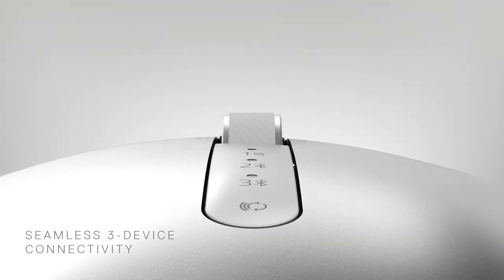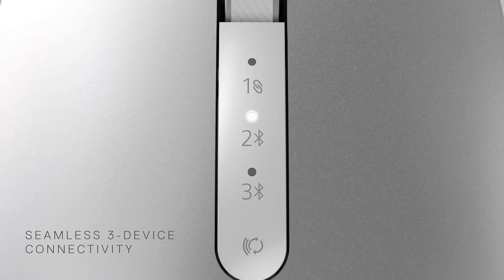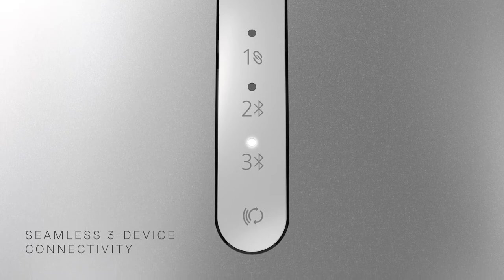Switch seamlessly across three PCs using the same mouse through RF wireless and Bluetooth connectivity.